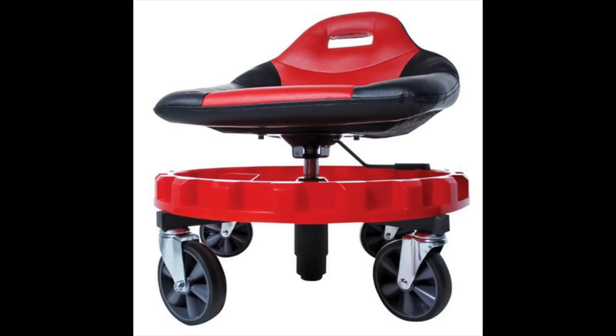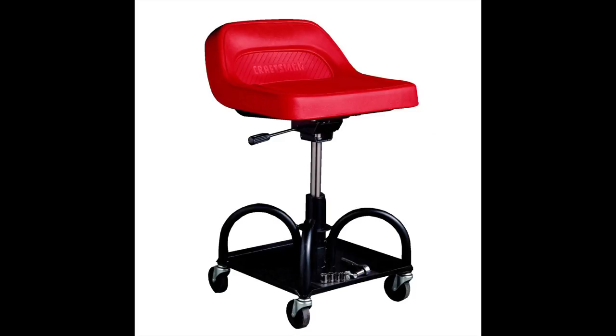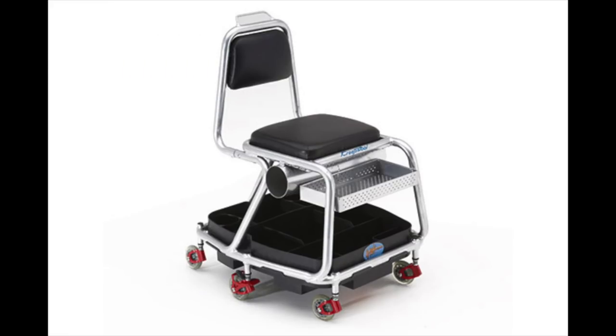Then they came out with some higher-tech ones with ergonomically styled seats. They all do the same thing, they all have the same purpose. And then this company called A4Tech — I think it's called Fortec — came out with this heavy-duty detailing stool, which I ended up buying a couple of years ago. The biggest mistake I ever made in my life because it's over $200 plus shipping.